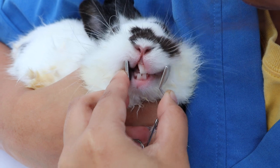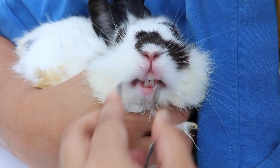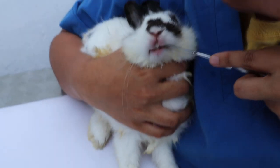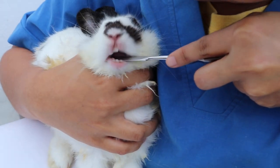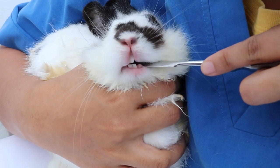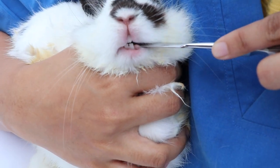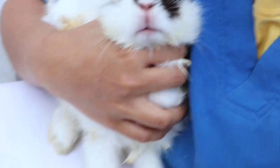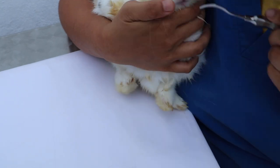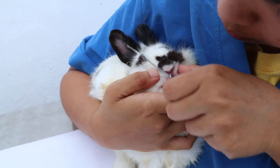That is the purpose of the cheek dilator. The next one is the tongue spatula, used to depress the tongue so that you can see the upper and lower cheek teeth properly — of course, under sedation.